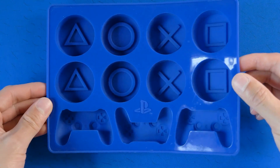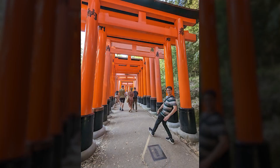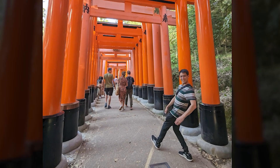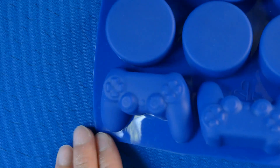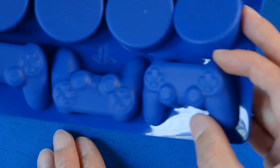This is an official DualShock 4 PlayStation themed silicone ice cube tray. I picked up one of these in Japan last year. I've been using it for ice cubes, but then the other day it occurred to me that I could use this to mold anything because it's silicone — it's good in cold and hot temperatures — so I thought I'd try my hand at making some chocolate DualShock 4s. So let's get into it.